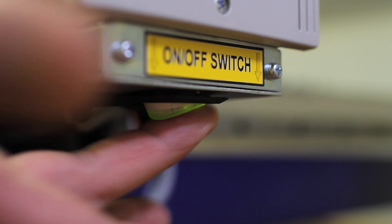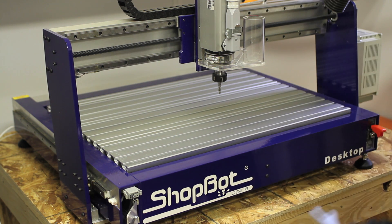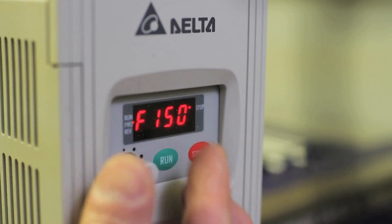First you'll turn the machine and the spindle on. Then you'll check the machine bed to be sure it's clear of any items. Next you'll set the spindle dial to 150.